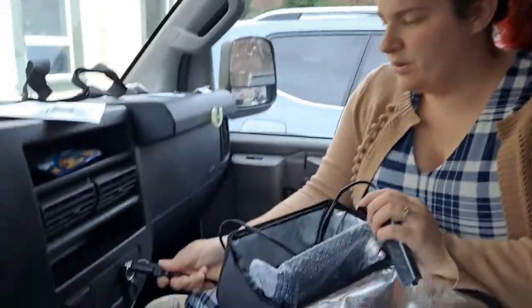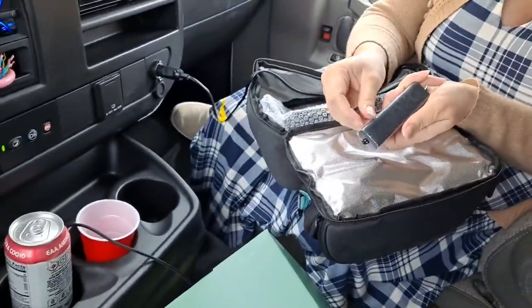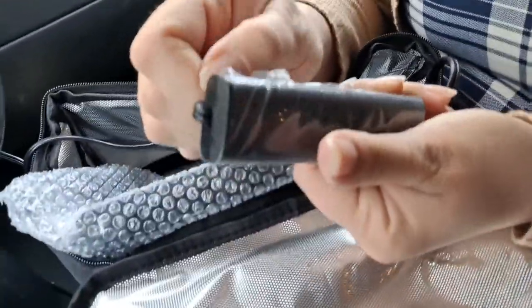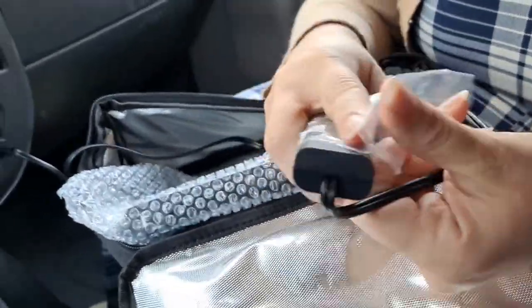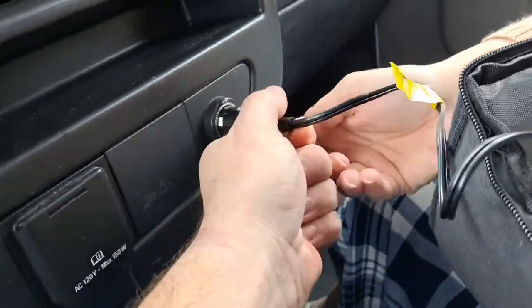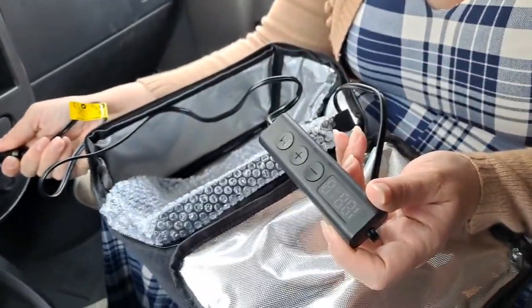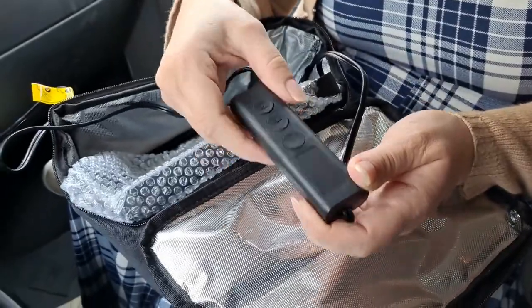It has a little velcro thing to keep the cord. Yeah, this plugs right in here. Is there any indicator light that it's on? The display turned on when I plugged it in — it blinked on and then off. No indicator light on the unit itself, but the display blinked on and then off when plugged in.